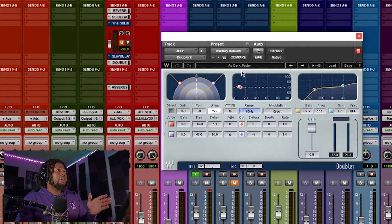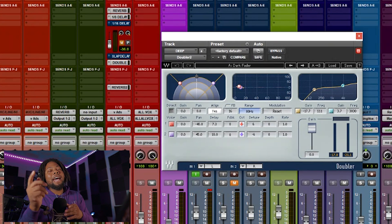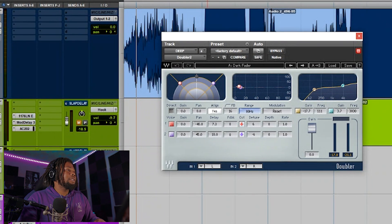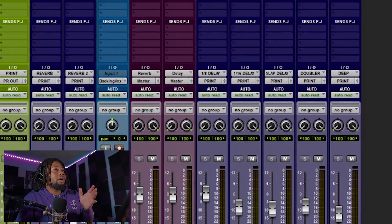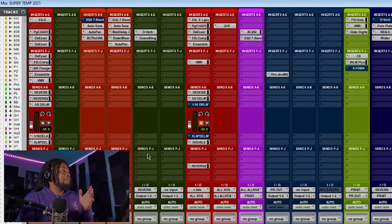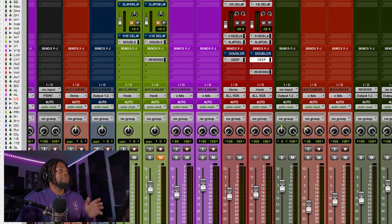Doubler 2 has a really cool preset called the Dark Vader. This plugin is great for making your vocals sound more solid if you turn it up just a little bit. If the artist is repeating the same phrase, you can add this plugin on the last word they say to make it sound cooler. I've got the Doubler on an aux channel called 'Deep,' with the input on a bus also called Deep, added to both my chorus and verse aux channels.